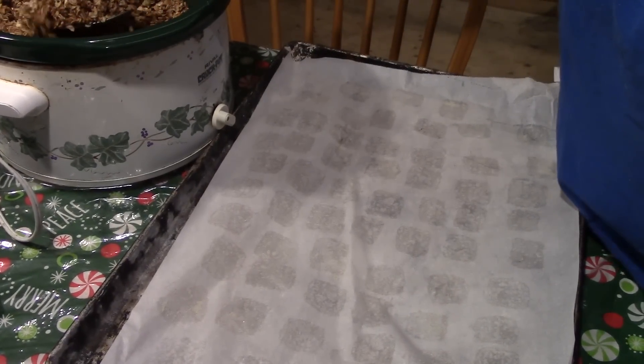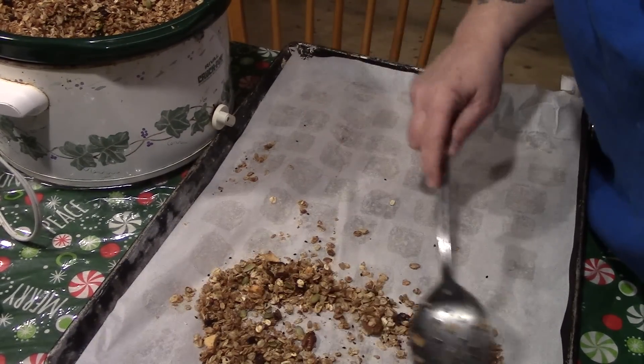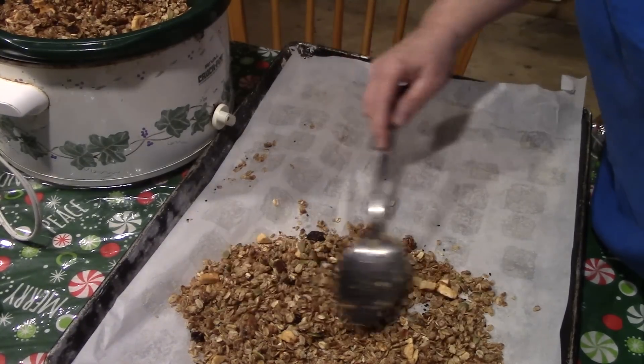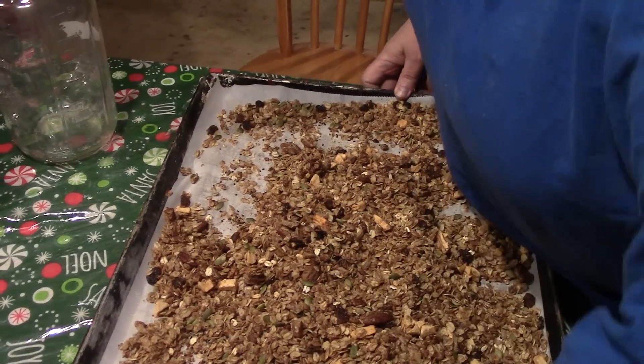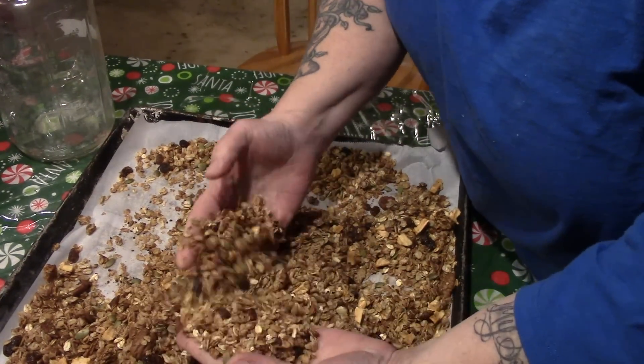Okay, now we're just going to take our granola and spread it out on our cookie sheet to cool down and get crunchy. Now our granola is nice and cool and lovely and crunchy and dry.